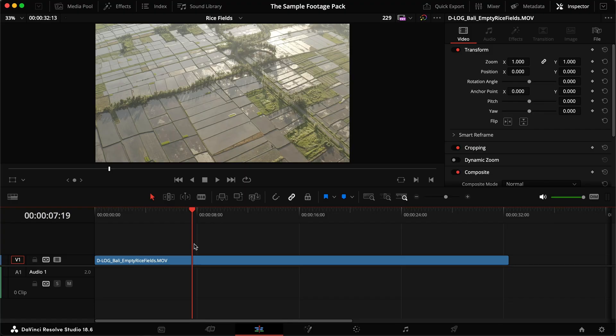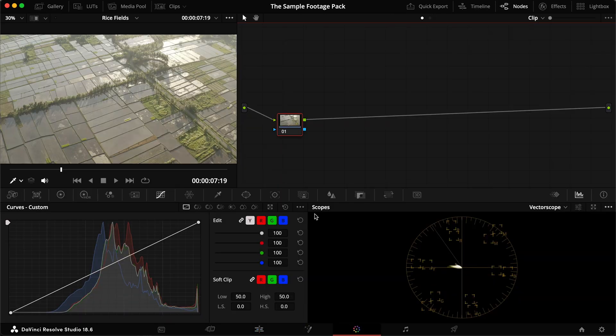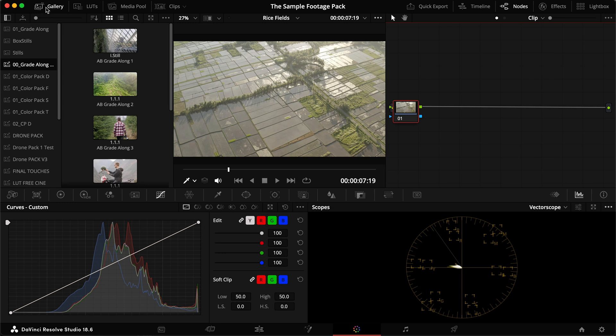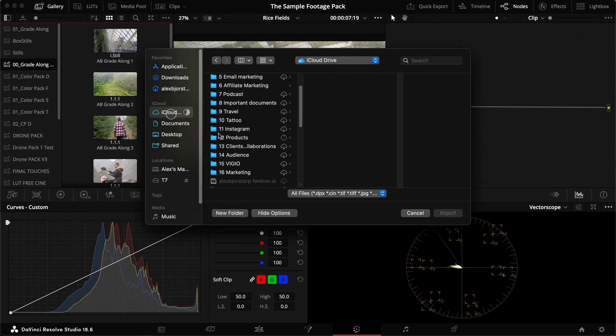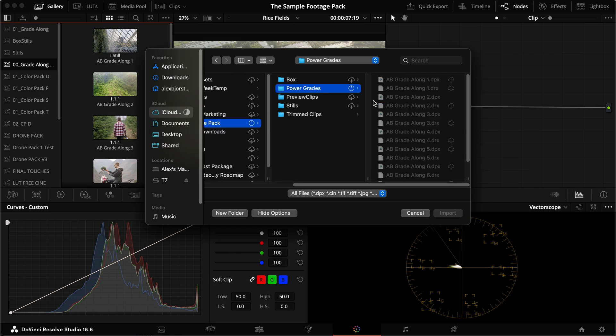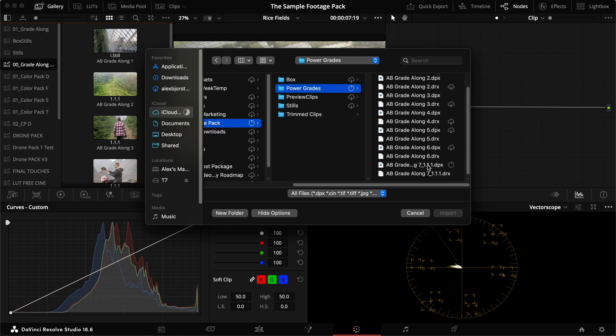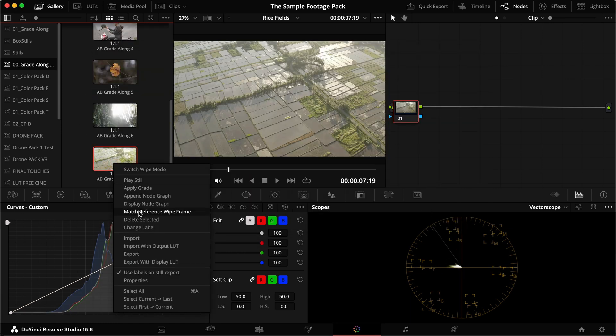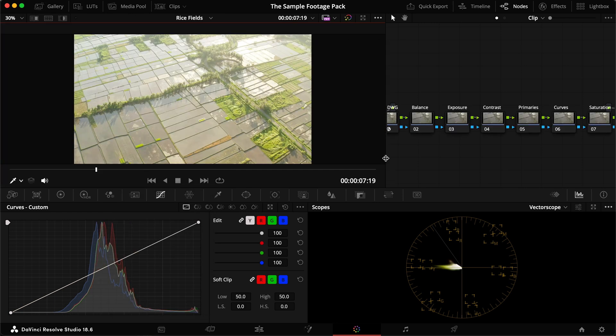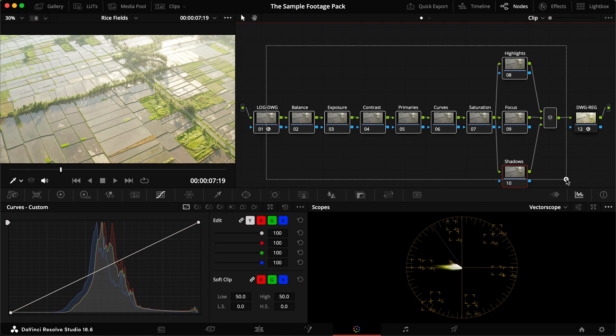We want a nice overall soft look with warm highlights — that's what we're aiming for. Inside DaVinci Resolve I've put the clip in the timeline and I'm heading straight into the color page. To import the power grade, download it from the folder below, then in your gallery right-click and say Import, navigate to the folder, choose the most recent file — it'll be grade along seven — import the DPX file, right-click and say Apply Grade.